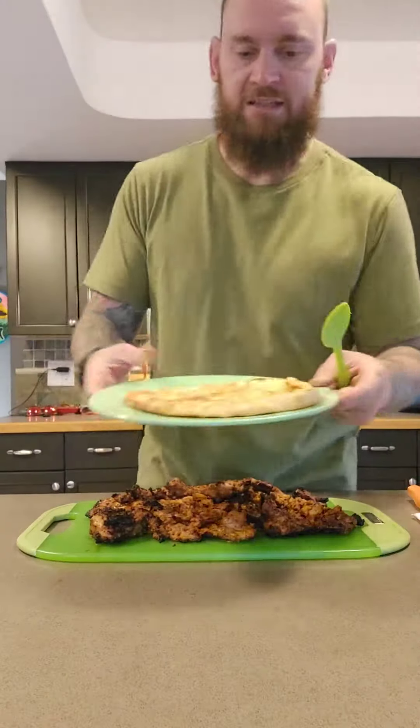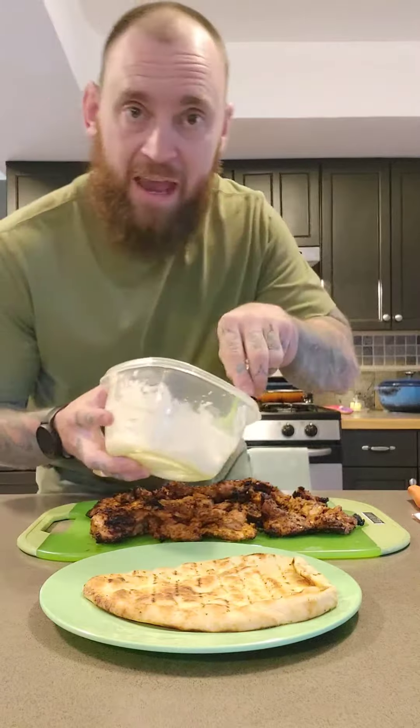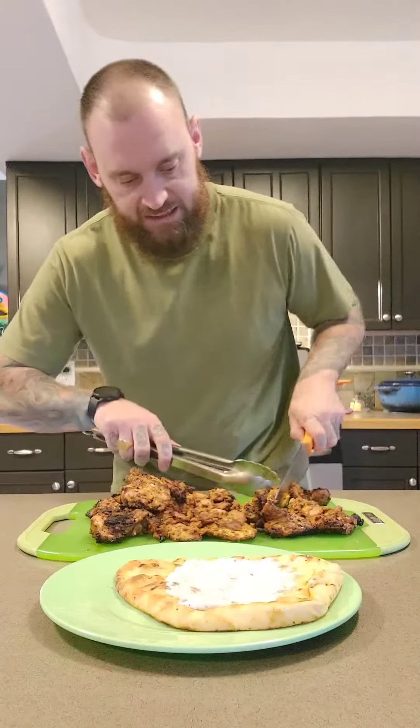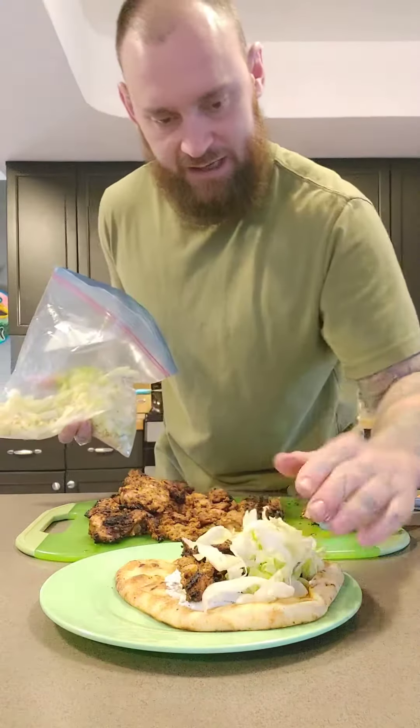Chicken is done and looking beautiful — smells really good too! Let's make a wrap out of it. We've got some toasted grilled flatbread, leftover homemade tzatziki sauce, sliced chicken, onion, shredded lettuce, cucumber, and red onion.